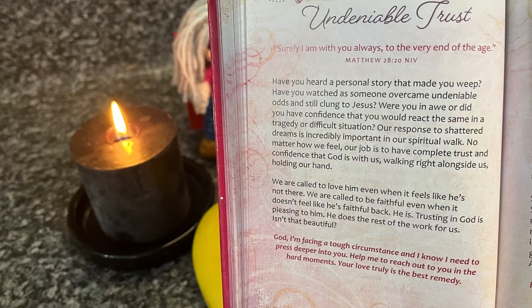Let's go ahead and do our Be Still and Know devotion. Undeniable trust: 'Surely I am with you always to the very end of the age.' Matthew 28:20. Have you heard a personal story that made you weep? Have you watched as someone overcame undeniable odds and still clung to Jesus? Our response to shattered dreams is incredibly important in our spiritual walk. No matter how we feel, our job is to have complete trust and confidence that God is with us, walking right alongside us, holding our hand. We are called to love him even when it feels like he's not there, and to be faithful even when it doesn't feel like he's faithful back. He is. Trusting in God is pleasing to him — he does the rest of the work for us. Isn't that beautiful? God, I'm facing a tough circumstance and I know I need to press deeper into you. Help me to reach out to you in the hard moments. Your love truly is the best remedy.